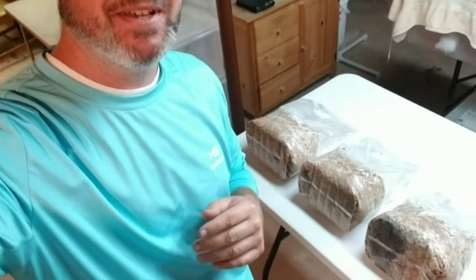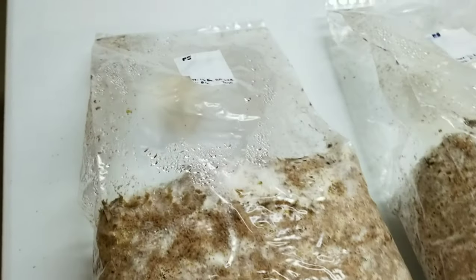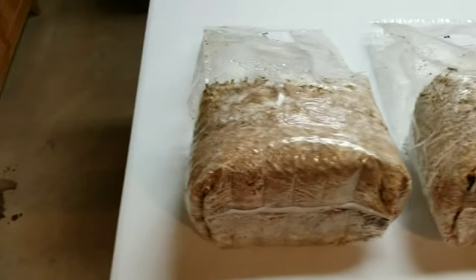Welcome back to the mushroom lab. It is time to take a look at our Master's Mix bags. They've been colonizing for around two to three weeks with our pink oyster spawn. I'm a little bit surprised by the results — not totally surprised, but a little. A couple of them are looking okay, not great, and the other two are headed to the compost bin. These first two are 75/25 mix and the second two are the true 50/50 blend. Moisture balance actually looks pretty good.